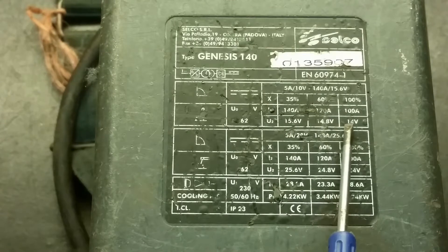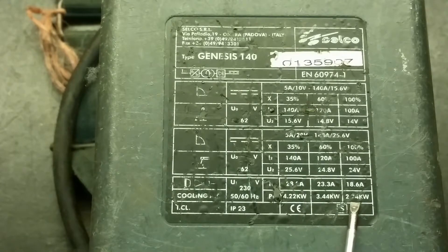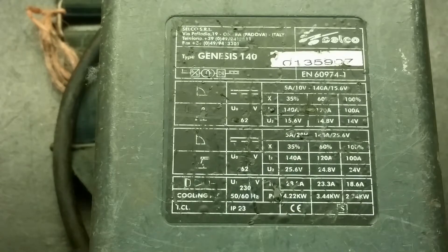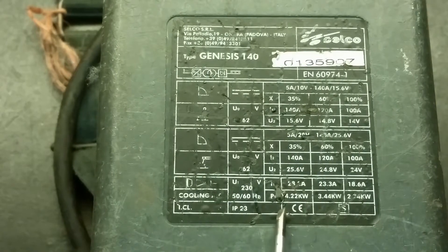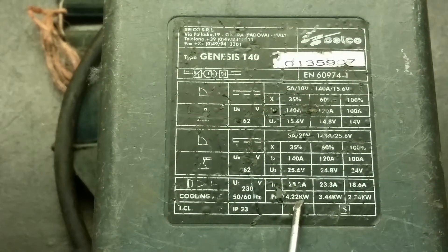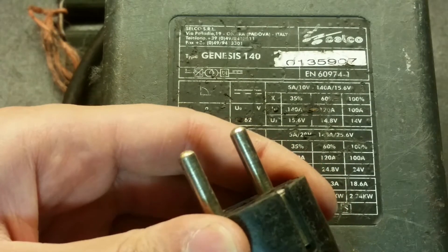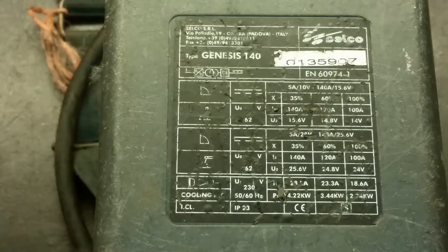14.8V, 100A, 40A, 25.6V, 2.74KW, maybe 4.22KW - pretty powerful. It will blow the 16A circuit breaker if it's 4.2KW. It can only run for about 3.6KW from a 16A circuit - a little bit over current, but good enough.